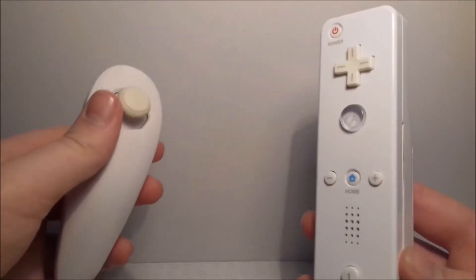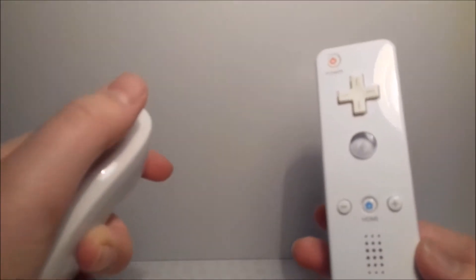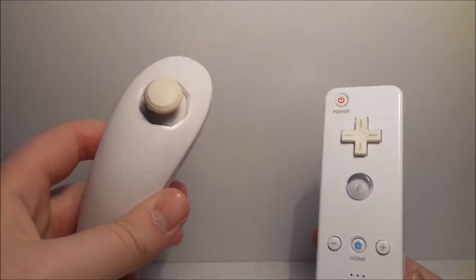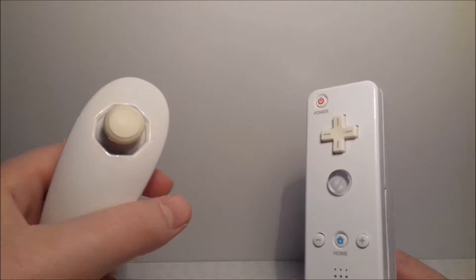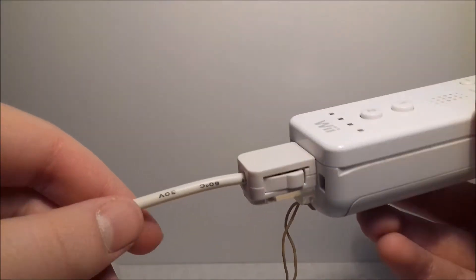There are a lot of attachments for the Wii remote, and the main one is the nunchuck. You use this on many games to move around — it has a C and a Z button. One of the main games you use it for is Wii Sports Resort, for archery, and also Wii Sports for boxing. It connects to the Wiimote via the port at the bottom and just clicks in — easy as pie.